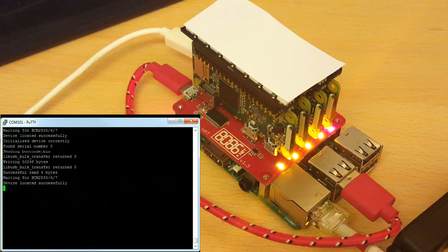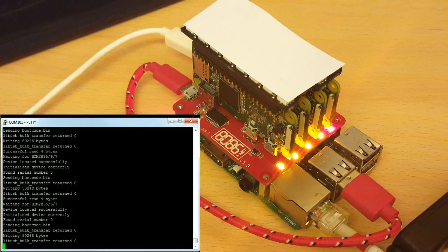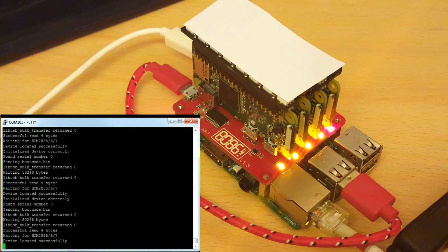Connecting into the screen session — you can see it waits for a PI zero and uploads the kernel and any other files it needs from slash boot.